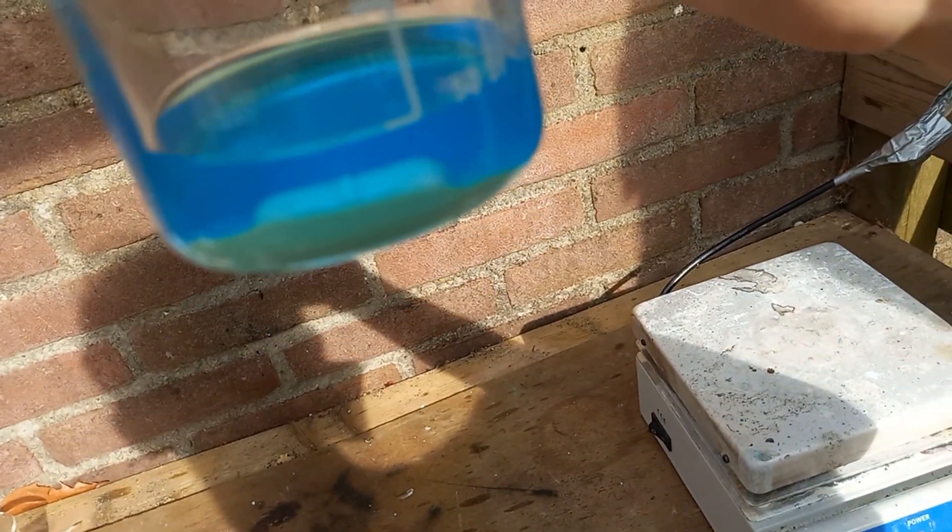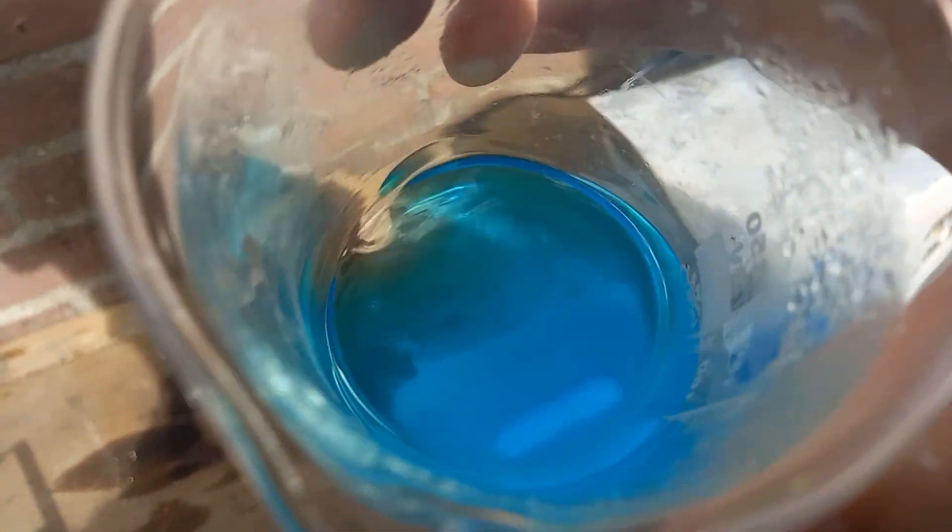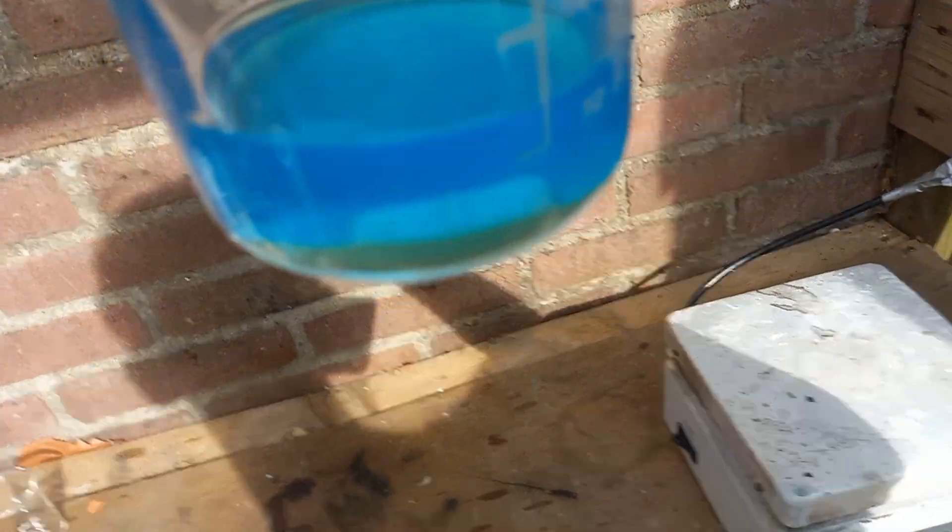So something odd decided to happen. A weird, very insoluble precipitate decided to crash out of the solution, with a weird green color — almost copper carbonate-like. Very odd. Look at the color — kind of brownish. Never seen that color from copper before.